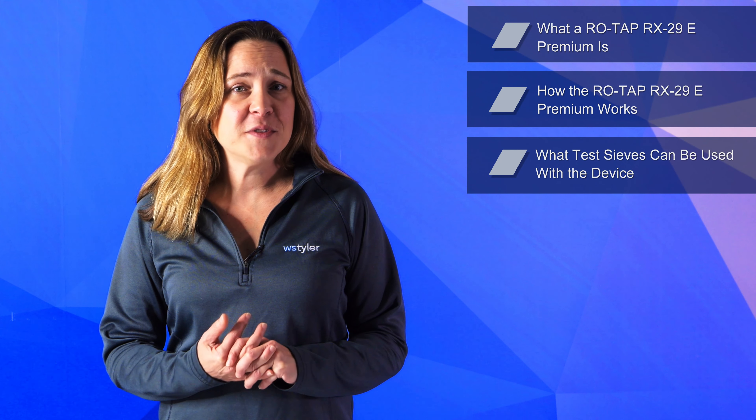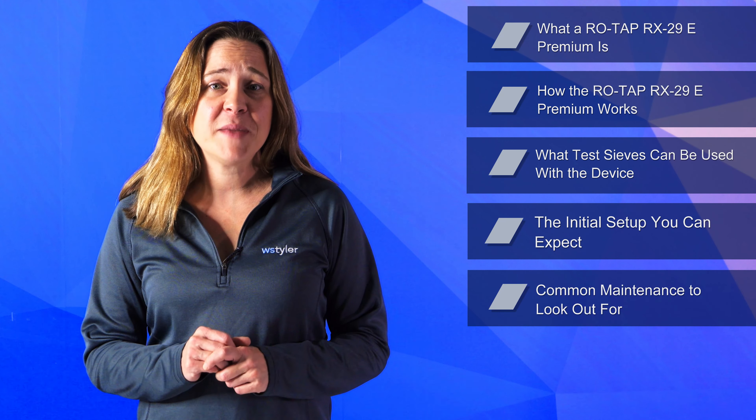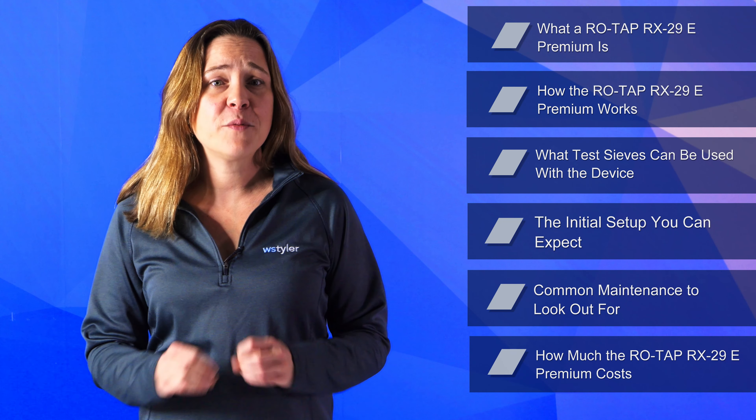This is why we leverage our 150 years of experience to help customers navigate the variety of options available to them. So in this video, we'll go over what a Rotap RX29 ePremium is, how the RX29 ePremium works, what test sieves can be used with the device, the initial setup that you can expect, common maintenance to look out for, and how much the Rotap RX29 ePremium costs.